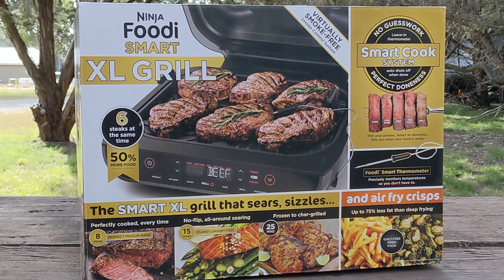Welcome everybody to Scott Cooks. Today we'll be unboxing our new Ninja Foodi Smart XL Grill. Let's get started.